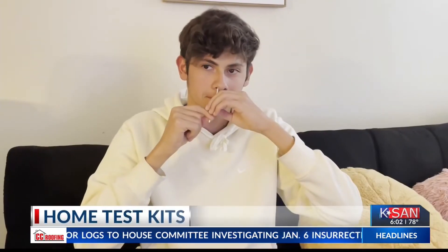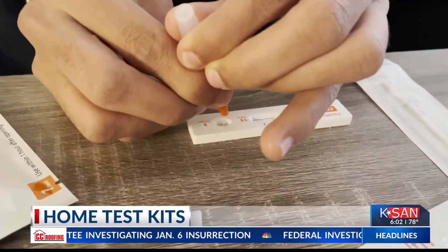The tests actually are similar to what we use in the emergency department or at the drive-through testing. It's as easy as swab, stir, drop, and wait.